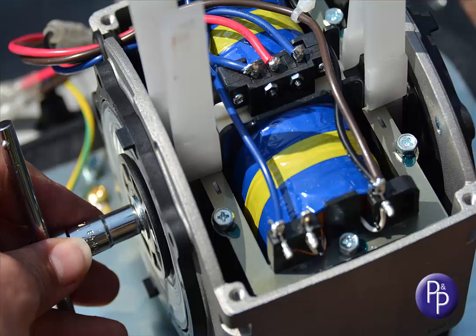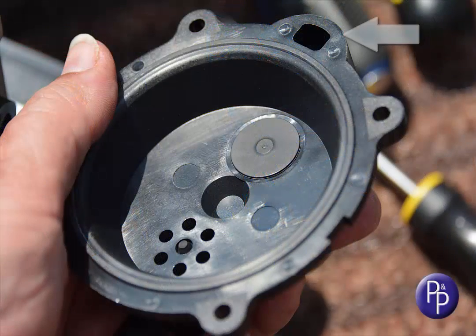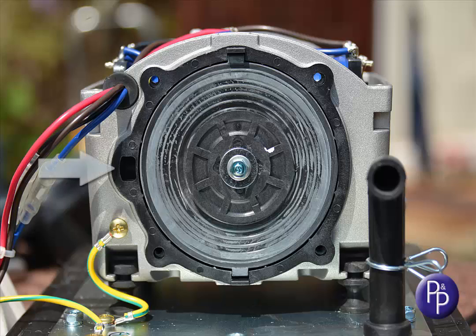It doesn't matter which way round the magnet is installed, despite there being a north or south marking on the magnet, just in case you were wondering. Offer up the valve box, bearing in mind that the aperture needs to link up to the hole in the diaphragm frame.